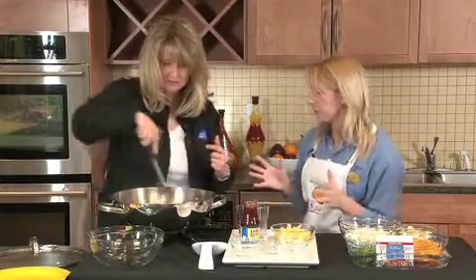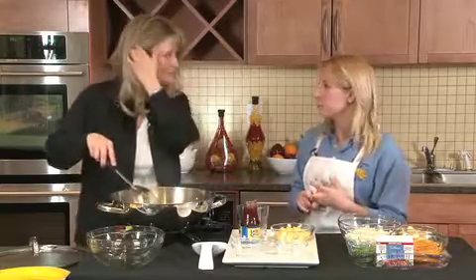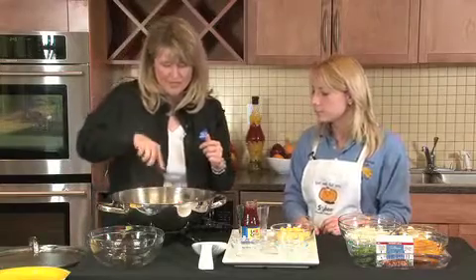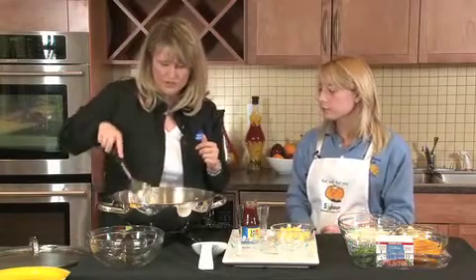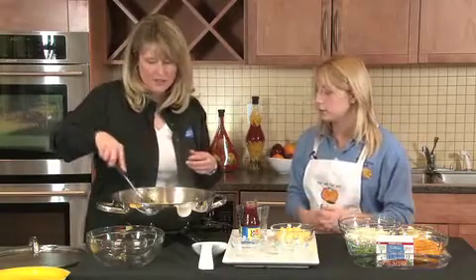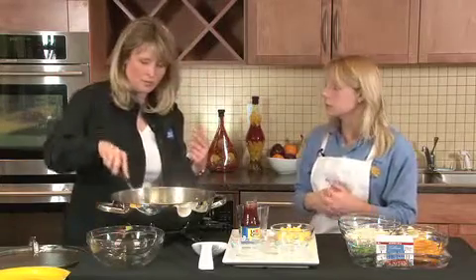Edamame is very, very nutritious — very high in protein, very high in fiber, but cholesterol free. So again, low fat, low calorie, and this dish is also low cholesterol with the fresh veggies, the edamame, and the low fat pork. Very heart healthy. And then I would just serve this over some steamed rice — you could use brown or white or whatever you want.